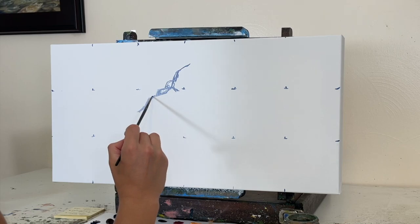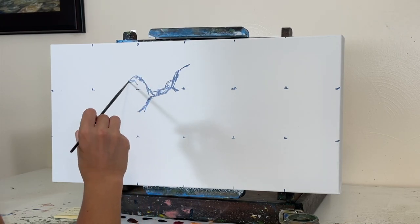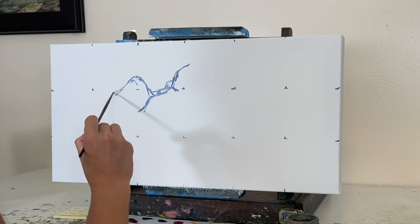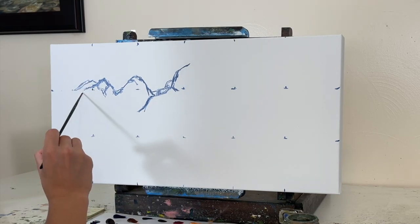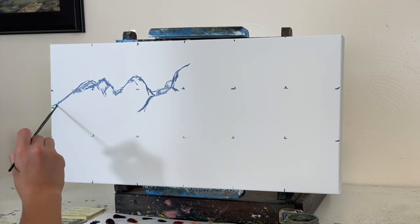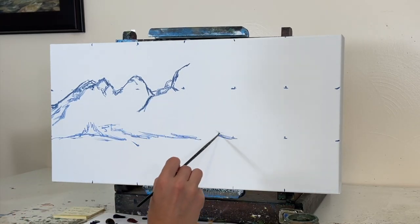I'm using oil paint for this one. This is a painting that could have also been achieved using acrylic paint, but I prefer to use oils just to get that rich buttery color and texture and have a little bit more dry time and blending time with the paint on the canvas.